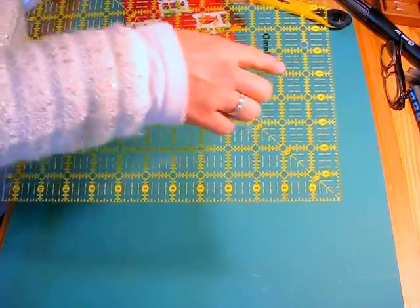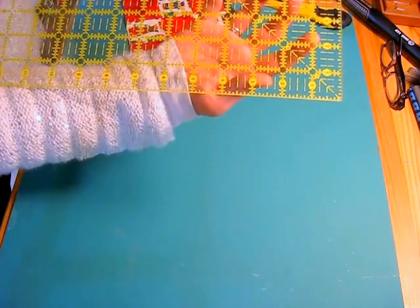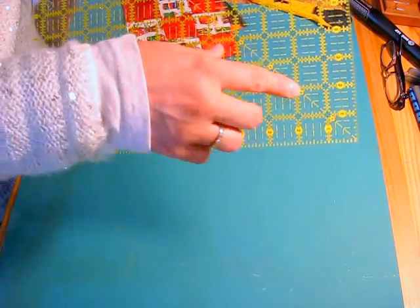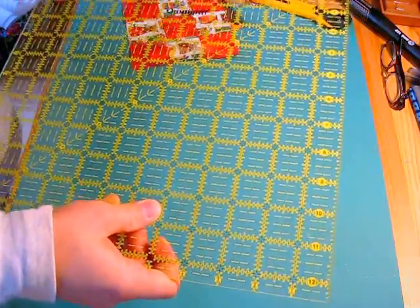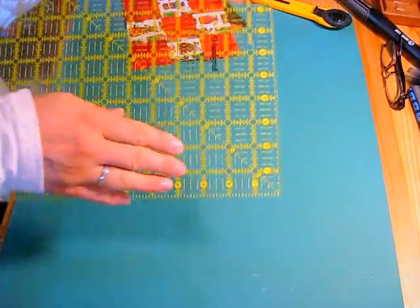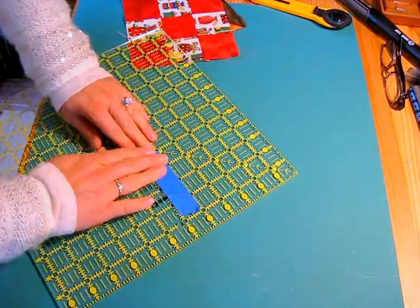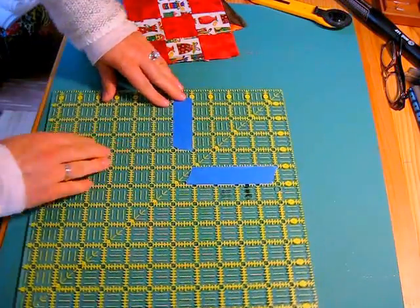I'm going to mark out my 5 inch square in the upper right hand corner of the ruler. I want the ruler with the words right side up so that the numbers are in the right place. Because I'm right handed, I'm going to be working in the upper right hand corner. If you're left handed, you would turn the ruler one turn to the left and work in the upper left hand corner.